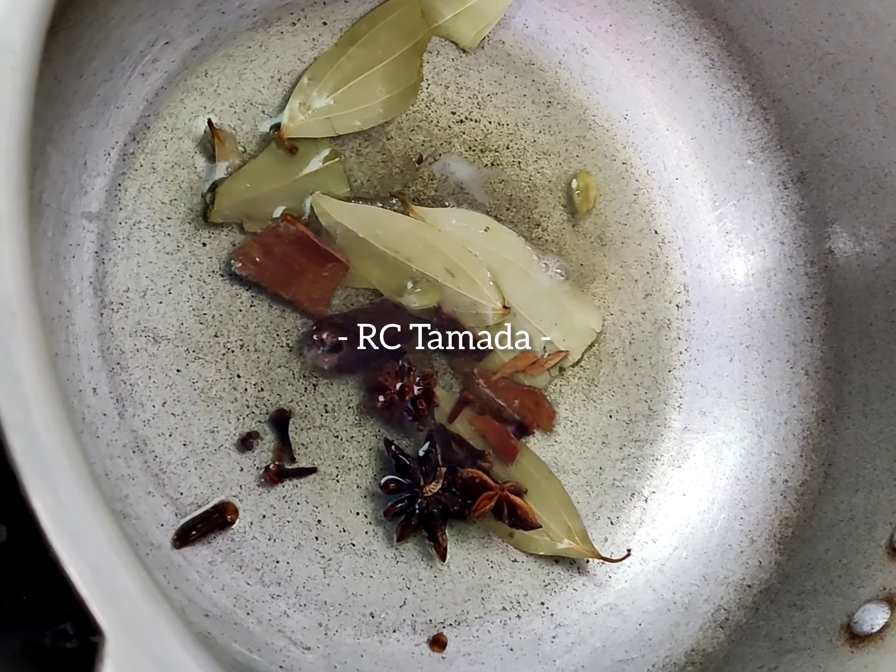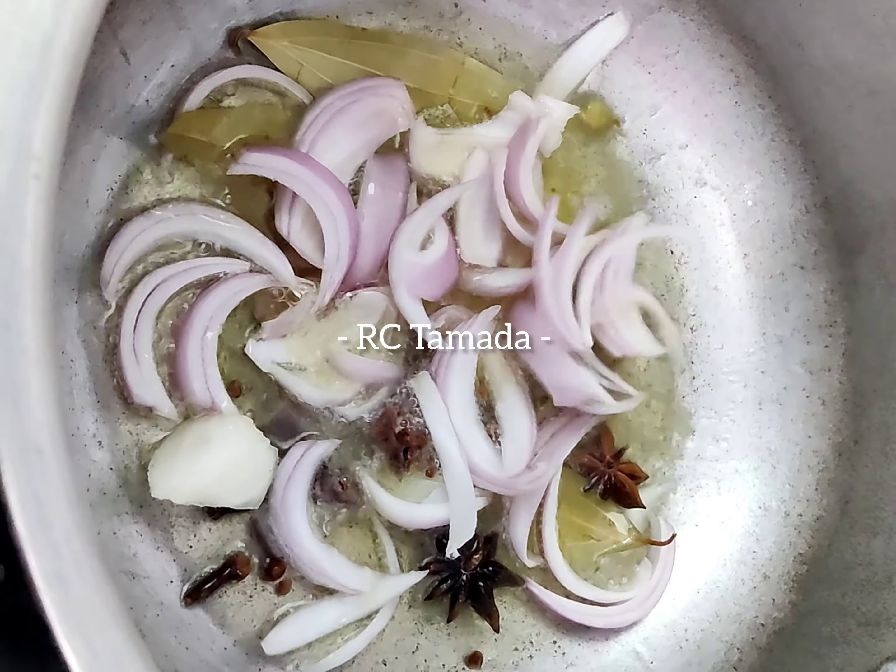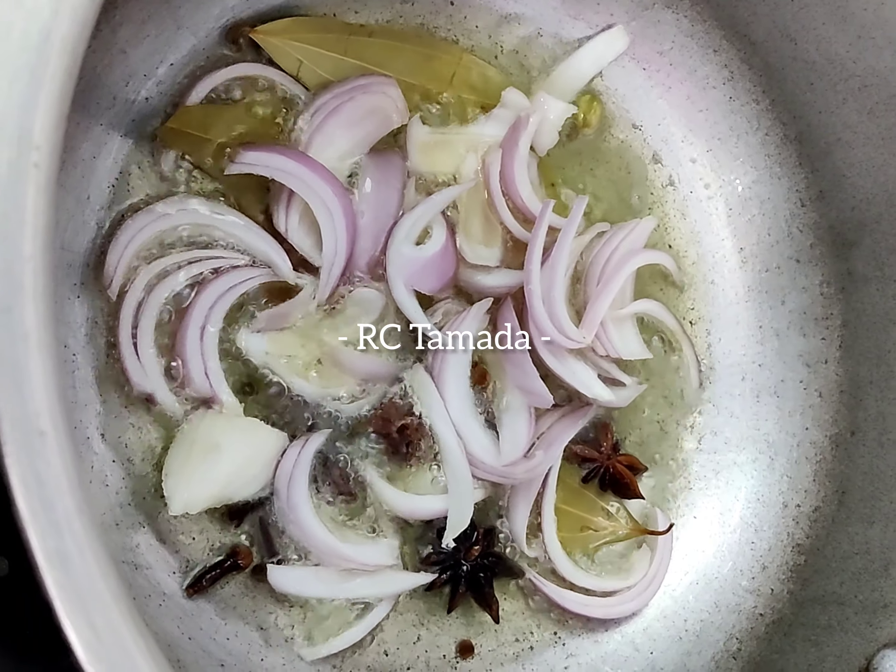Then we are going to fry 3 onions. Then we are going to fry a little bit of mutton.